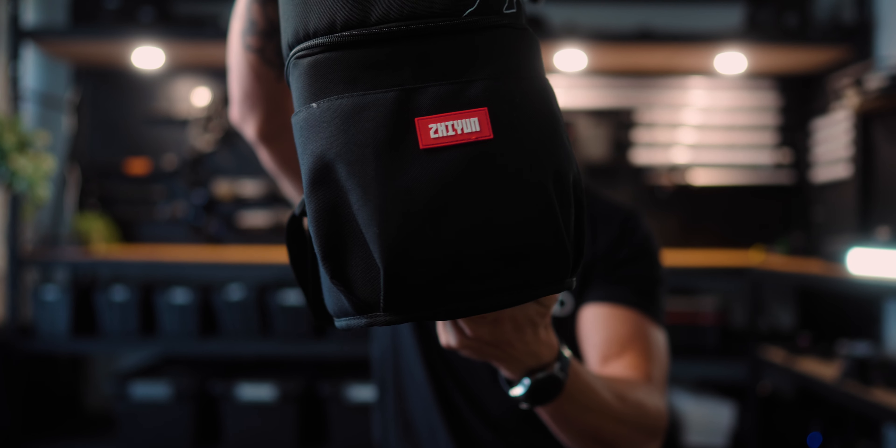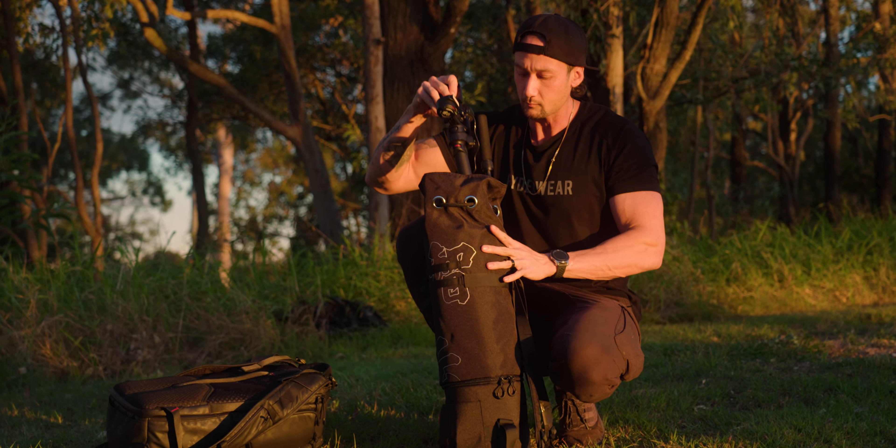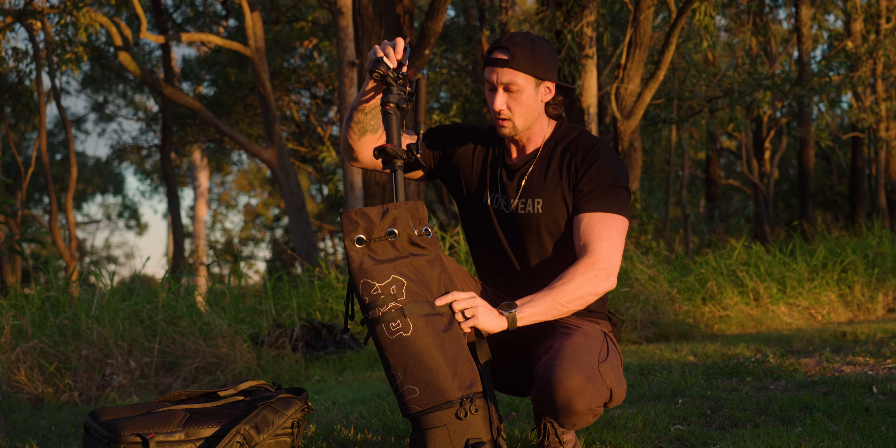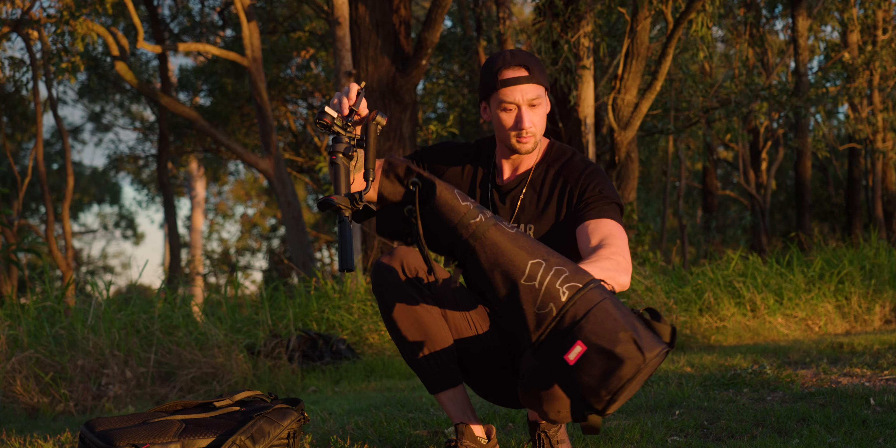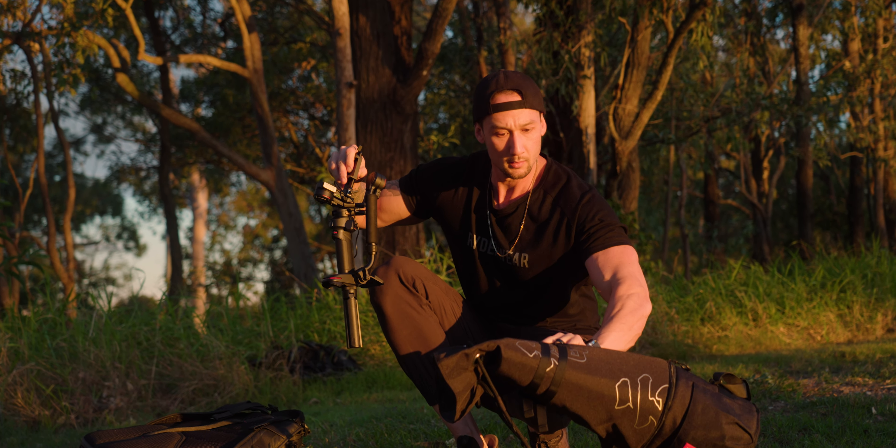What's going on, my friends? I hope you're all doing absolutely fantastic. And what's in this bag? You can probably see on the front there — it says Zhiyun right there. This is the Zhiyun Weebill 3, and this is a very interesting backpack. It's actually quite big for such a small gimbal, but this gimbal may be small — it packs a pretty big punch.